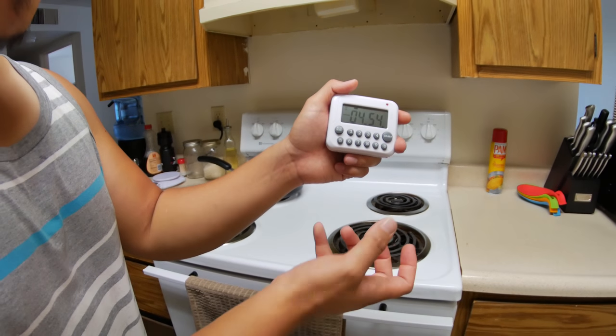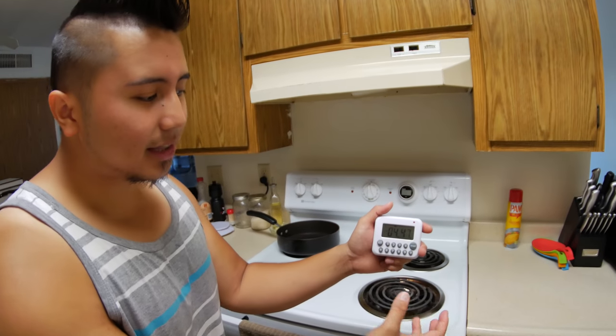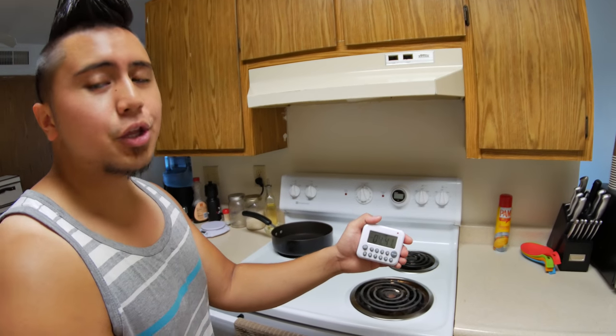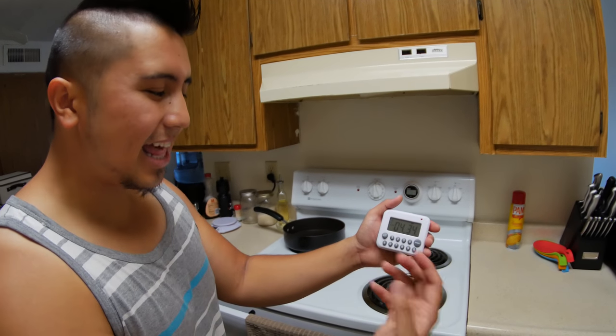The other thing about the display is that you do have to get a good view on it because it's not backlit or anything — it's just monotone. This is all you get, so depending on where you're looking at it, if it's in a dark room you do have to light it up to see it a little bit easier, but if you're in the kitchen like where we are right now, it won't be that bad.